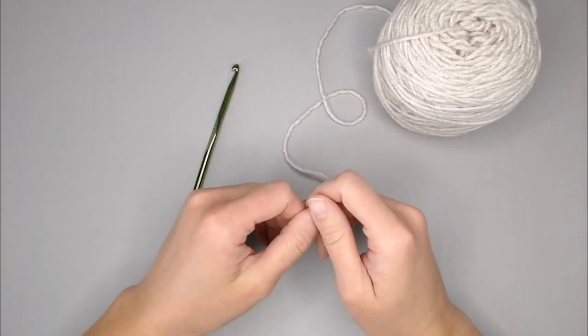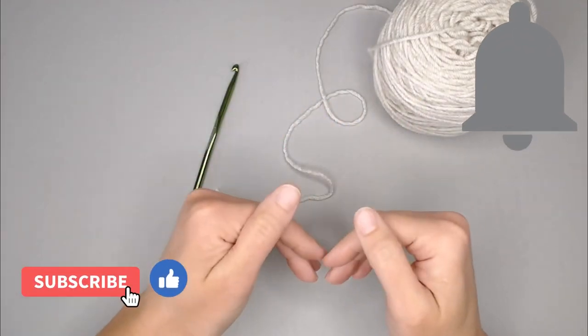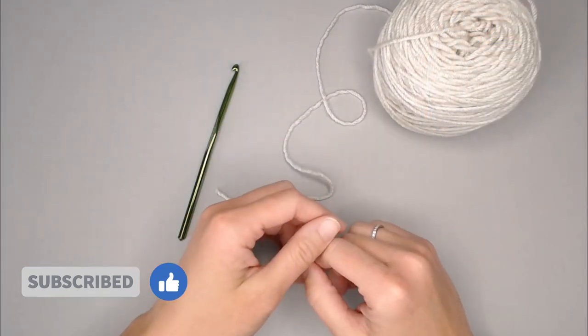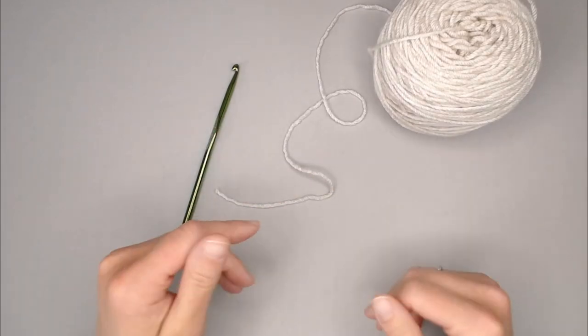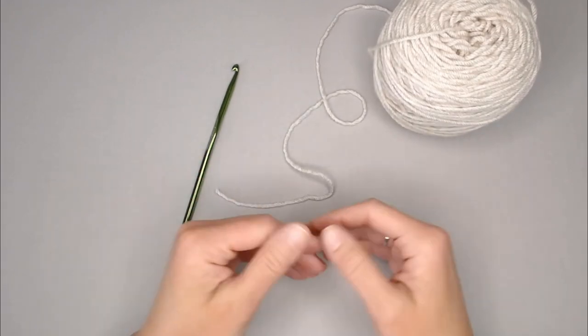If at any point in this video you like what you see, please push that thumbs up button, and if you haven't yet, subscribe to my channel and click the bell so you don't miss any of my videos. I try to release a brand new video every single Friday covering a wide range of different types of crochet projects, tips and tricks, and fun activities.